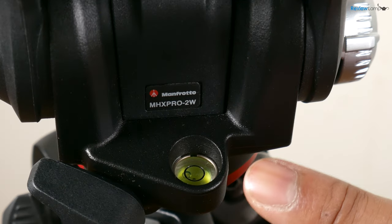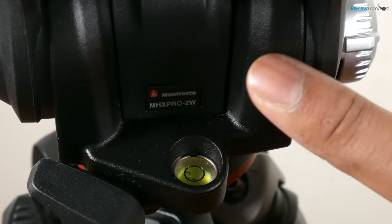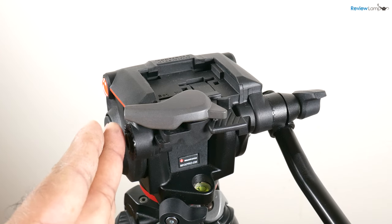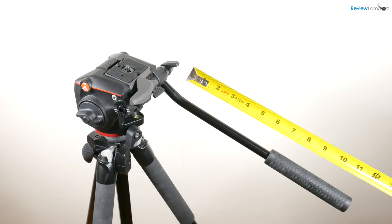Its base also has an extremely helpful fluid level to make sure your camera and tripod are leveled out. The handle on the X-Pro is comfortable to use and can be installed on either side depending on which hand you prefer to use to operate the rig. The handle is more compact than handles on larger fluid heads and is about 11 inches in length.